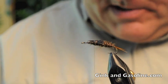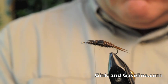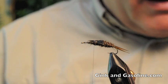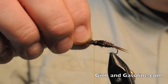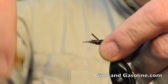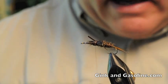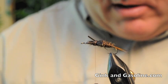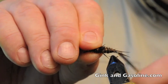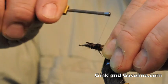Now I'll tie in some legs. The legs I like to use best for this fly are dark brown goose biots. Sometimes I use a brown hen, which is a soft feather and gives the fly more life. But I think the goose biots give the fly a buggy look and they seem to catch fish — so that's what I like to use. I'll tie one on either side of that wing case I just tied in, and snip off a little bit of the excess.